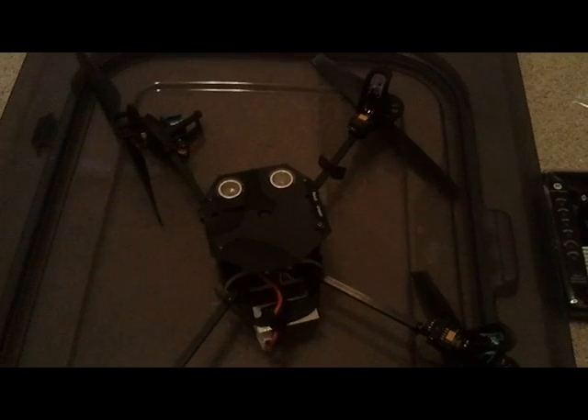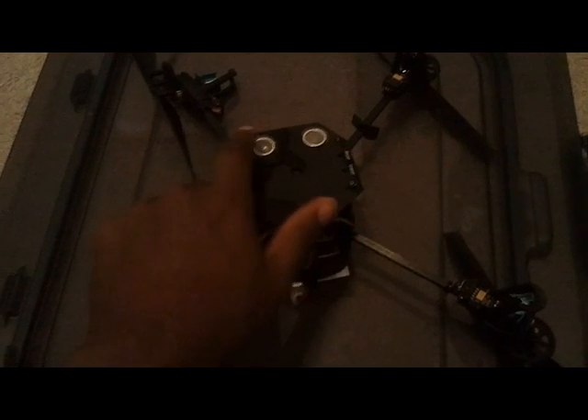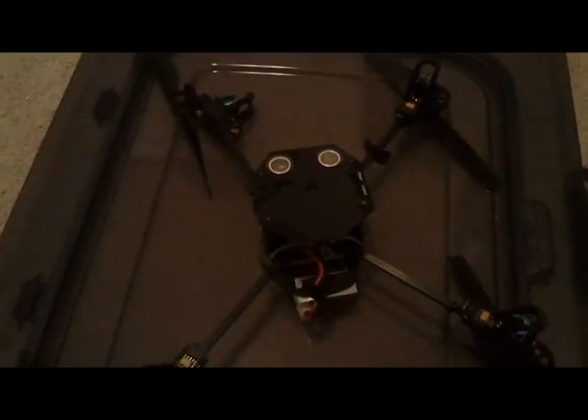The first thing you want to do is take off these screws right here, and that's going to expose your motherboard. Then you want to take that off, so I'm about to do that right now.